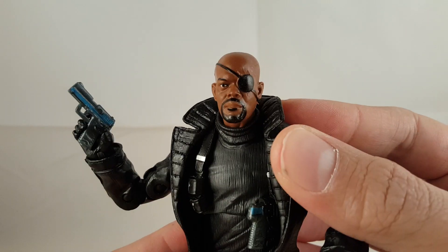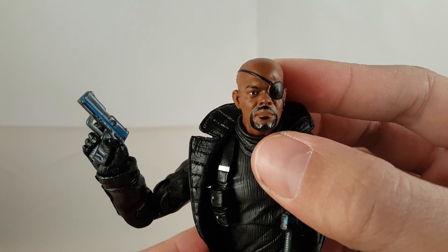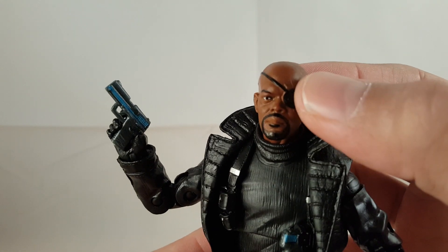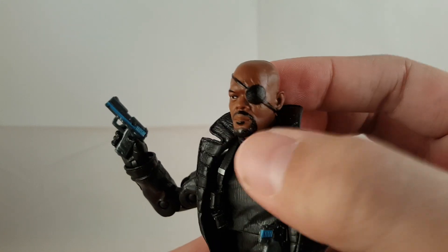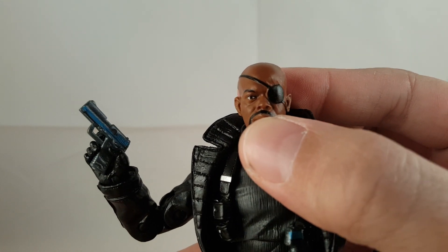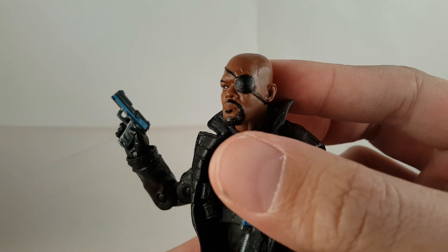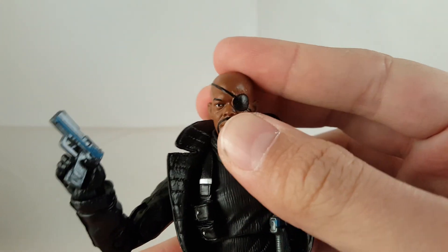Going over the figure now, I think this head sculpt looks great. I think this looks just like Samuel L. Jackson — I think it looks awesome, very great likeness. I like the scarring just around his cheek and also above his eye patch. The paint didn't go all the way around, so you can kind of see some of the flesh color on the side, but not too much of a big deal. I just really think it's cool they added that scar.